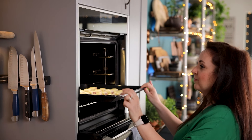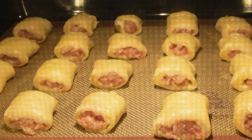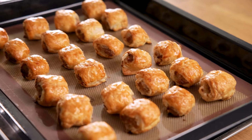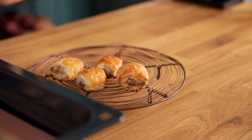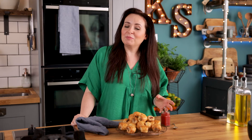Bake in the oven for 18 to 20 minutes until the pastry is lovely and golden brown. Take out of the oven and allow to cool slightly. You can let them cool completely before serving, but I love to serve them warm fresh from the oven — so easy and so good.